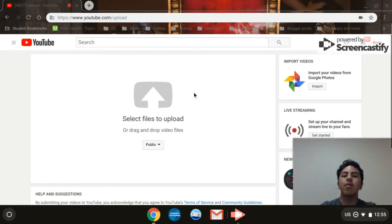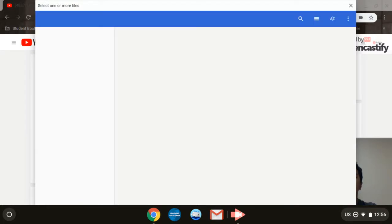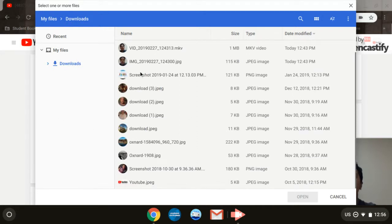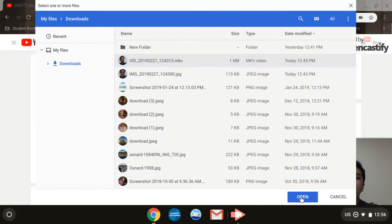You can also select files to upload or drag and drop files. You want to click 'Select files to upload', and then once you're in your files, you choose the video you want to upload. I'm going to use this one as an example and then click 'Open'.